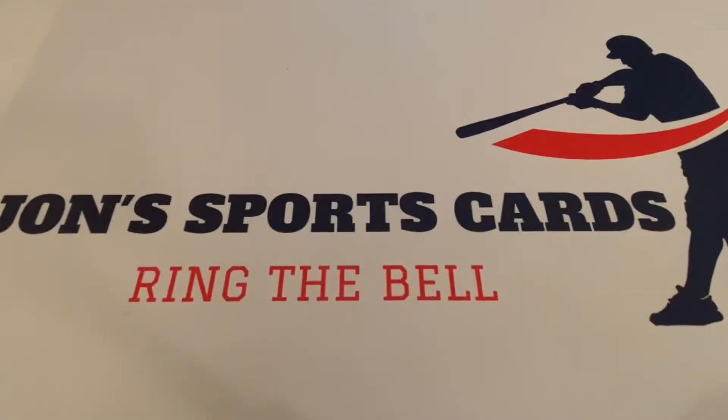What's up everybody, it's John with John Sports Hunter Collectibles coming at you with a brand new video. How's everyone doing today? We've got another vintage retro comic book pack to open up today — I purchased this on eBay.